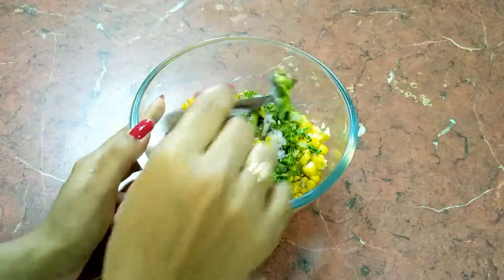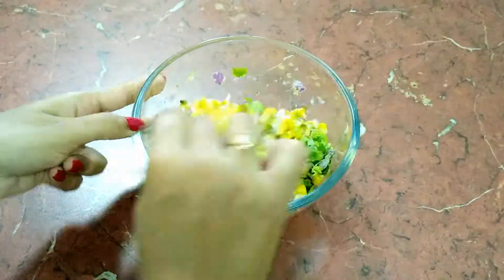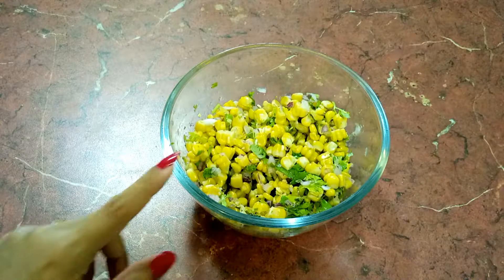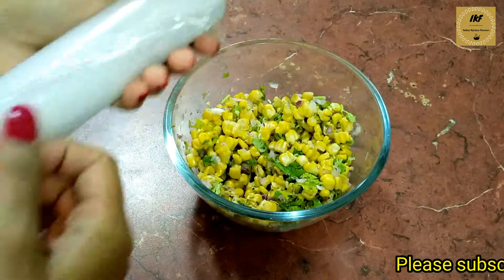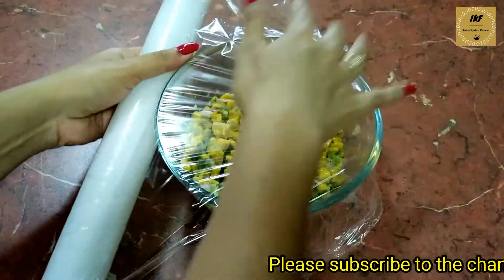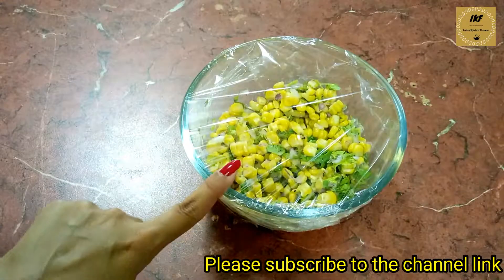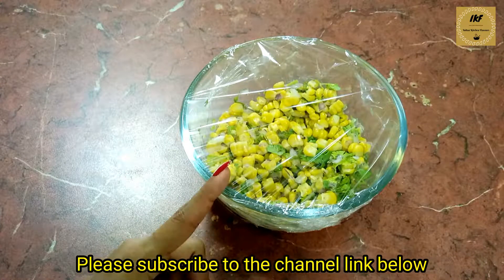Now mix everything together. Now everything is combined well. I will cover this with cling wrap and put it inside the fridge for half an hour so that all the flavors come together.